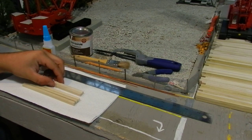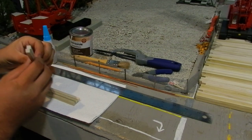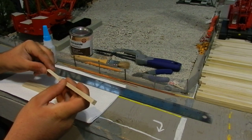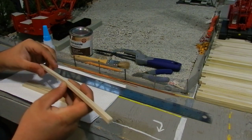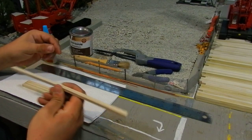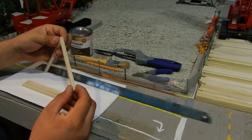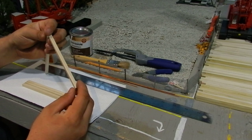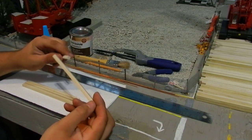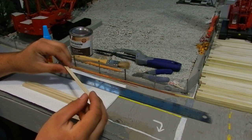The things you will need to make these are obviously the wood strips. This is quarter inch by quarter inch bass wood. They come in 36 inch sticks. I got it from Lowe's. They're about 98 cents a piece. I got 20 of them. 20 sticks ended up making 25 or 26 mats.